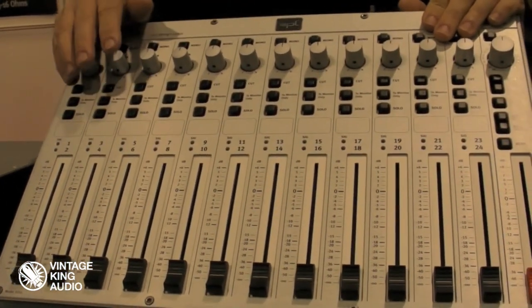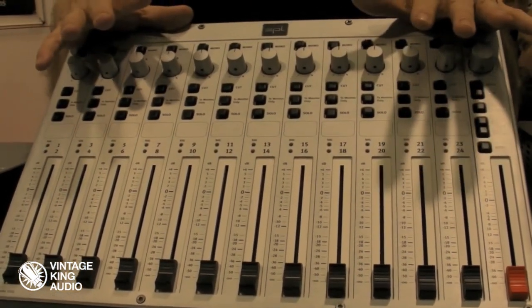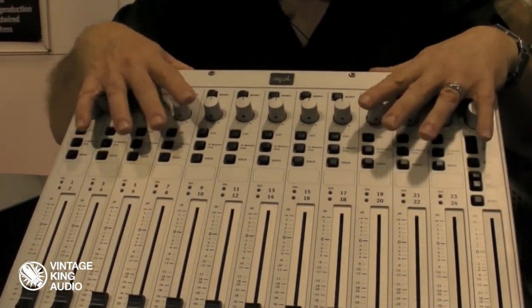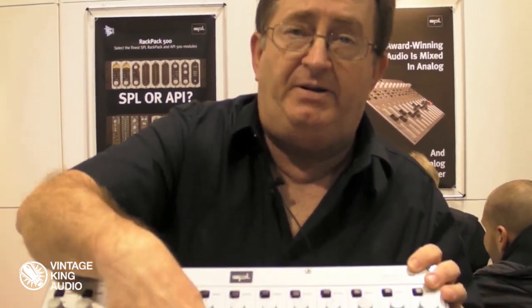The Mixstream is 16 in, 2 out on a 60 volt rail. Everything that we make for our mastering consoles — our upper end stuff, for Bob Ludwig and Howie Weinberg and all that — is 120 volt technology. By using higher voltage we can get better performance, but you also have to really know what you're doing. We've invented a thing called super op-amps, which are a huge part of what we do. Bottom line, this is the world's first 120 volt summing mixer with pan pods.